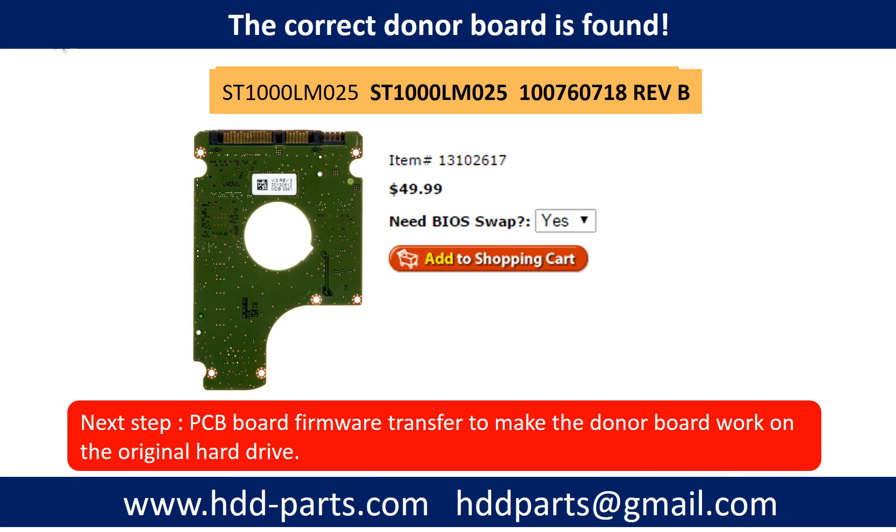We found the correct donor PCB board for the hard drive, but this is only the first step. The next step is we have to do a PCB board firmware transfer to make the donor board work on the original hard drive.